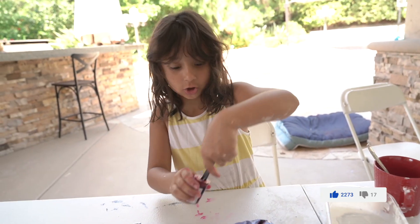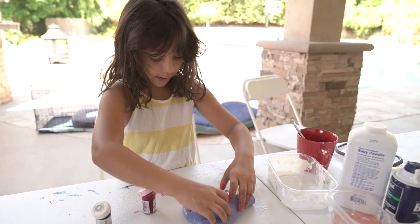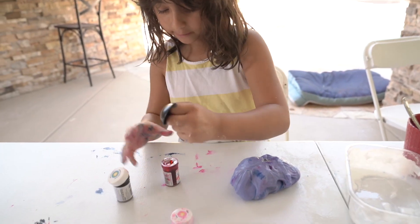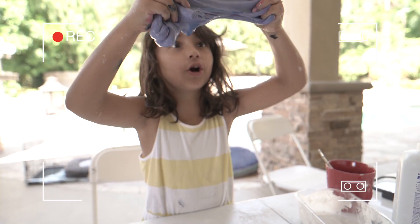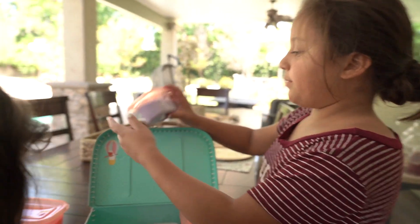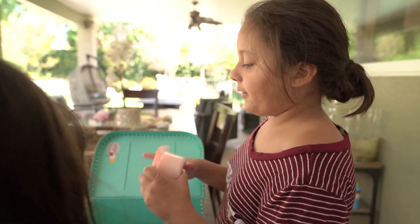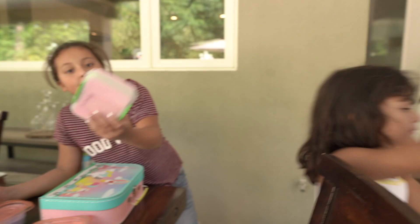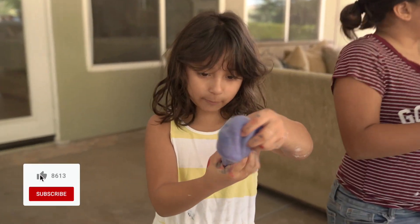Right now I'm going to bring the slimes that we already made. Just look at that color — oh my goodness, I am in love. Blue is taking over pink, so I guess pink is going to take over blue. We got this pink one, and then we got this purple one, another pink one — no, that's red and this is pink. And this is another pink and another purple. This slime we made yesterday.